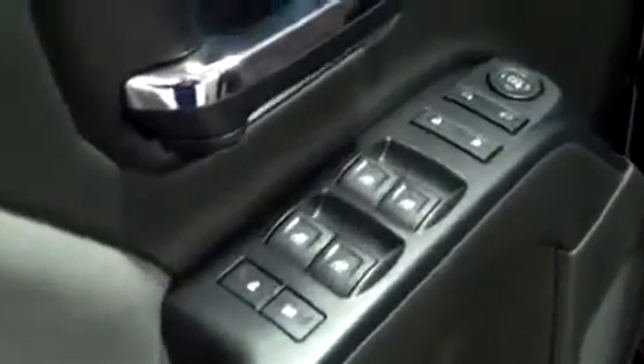This truck also comes with a remote keyless entry system, so I'm going to go ahead and unlock the door and get right in. Power equipment includes windows, locks, and mirrors. The seats in this truck are cloth.